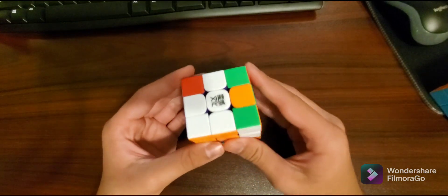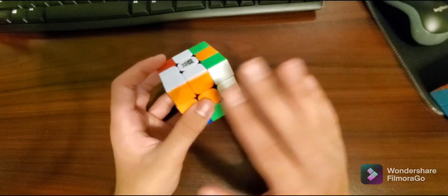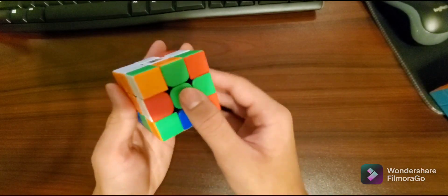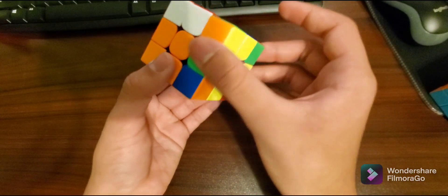Now don't lose your spot. Hold the cube like this so you know exactly where you were. If you notice, the cube is messed up now, but we're going to solve that by rotating the bottom — not the entire cube. If you rotate the entire cube, it's going to mess up and you're going to have to restart the entire thing. Make sure you only rotate the yellow side.